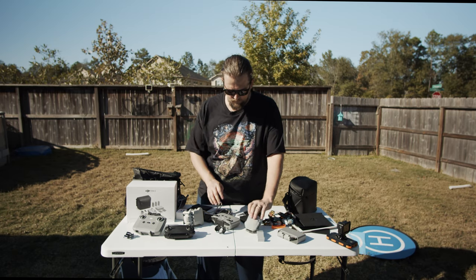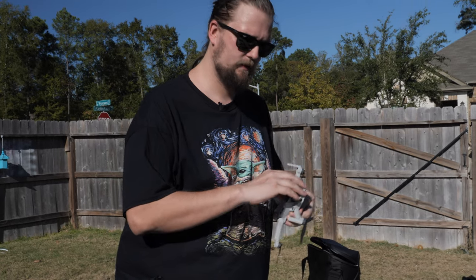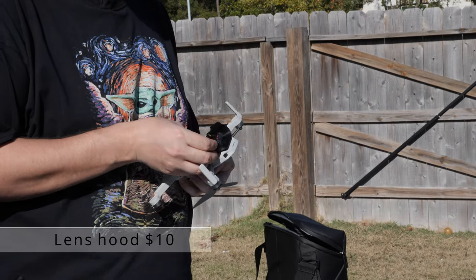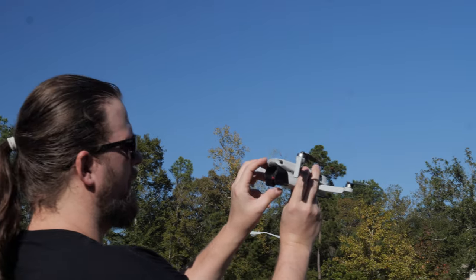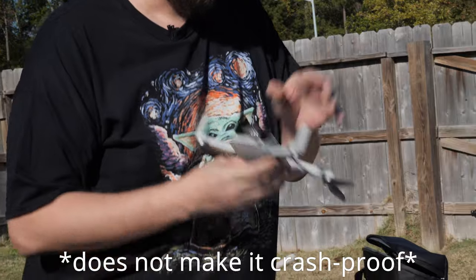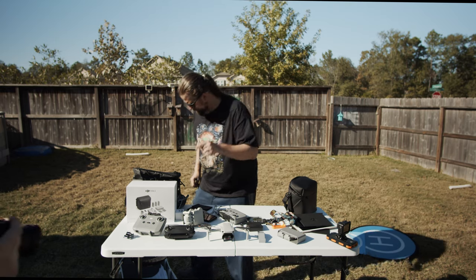The last item for smooth cinematic video is a lens hood. It does two things: blocks the sun to reduce glare, and in a crash it protects the gimbal. It's ABS plastic, so it won't protect it 100% of the time, but it'll protect it more often than not.